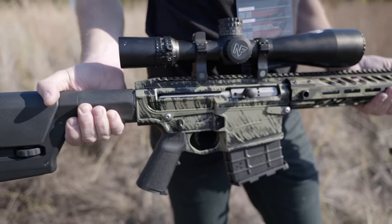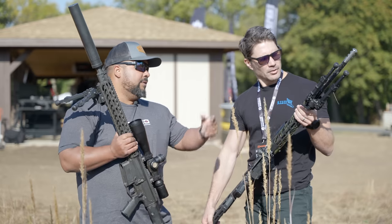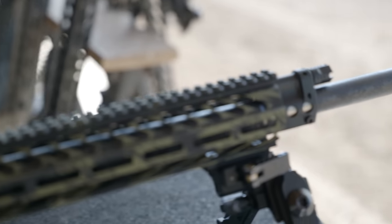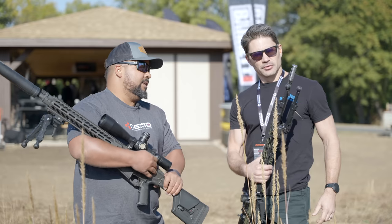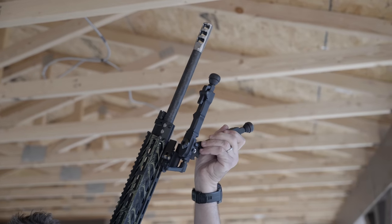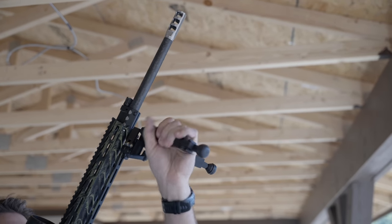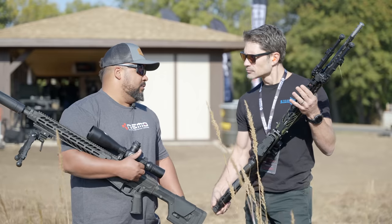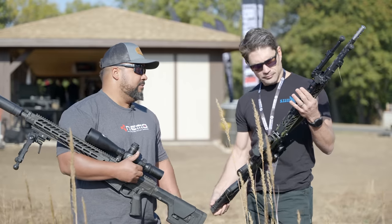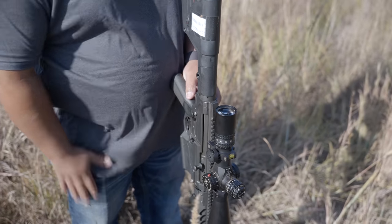Despite looking like a piston-operated gun, it's actually direct impingement with a four-position gas block. The muzzle brake is a newer three-chamber design that really mitigates recoil from the 300 Win Mag, along with an integrated spring in the back of the bolt — a recoil mitigation system that makes it shoot like a light 308.